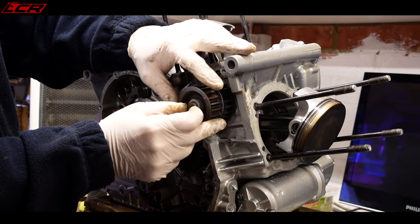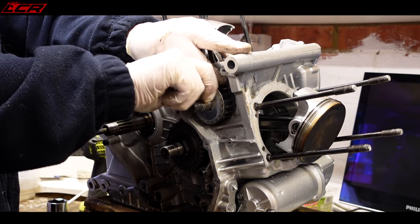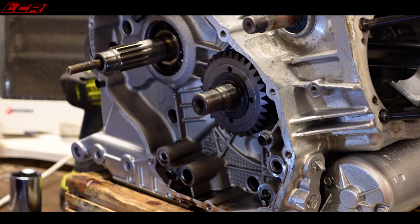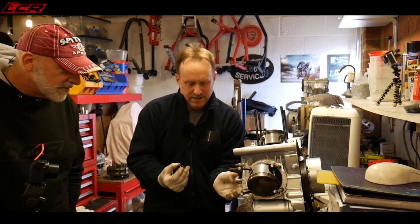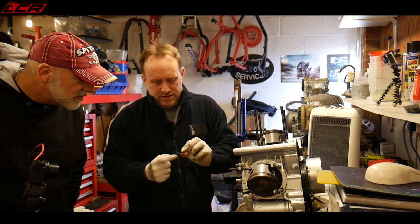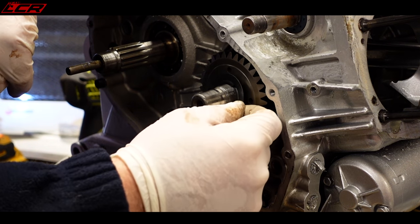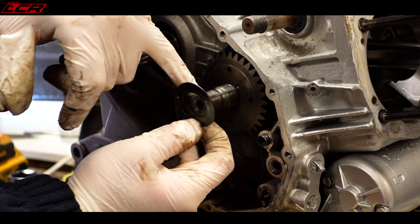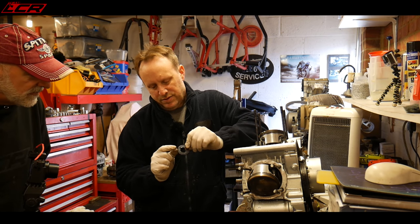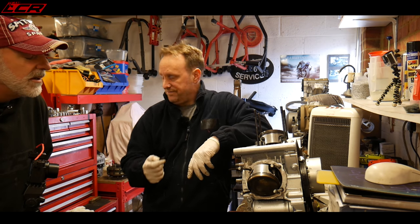Coming off is the drive belt pulley, spacer, first gear wheel, then a key — and that came off easier than expected. This one is held in by a lock washer with a little tang that sits against the gear. A good tip: when you're tightening them up, put a little bit of oil on each side, otherwise it will grab and turn and split the washer off.